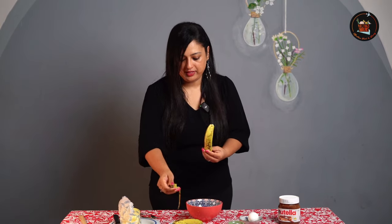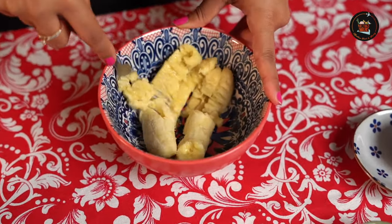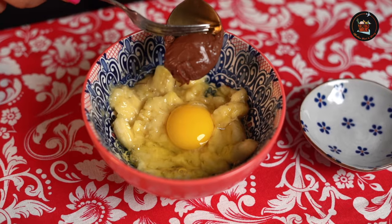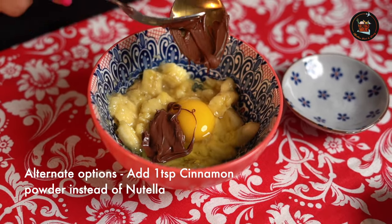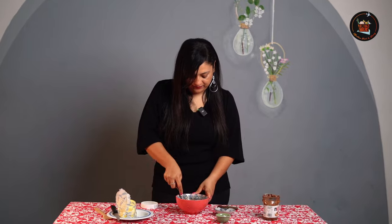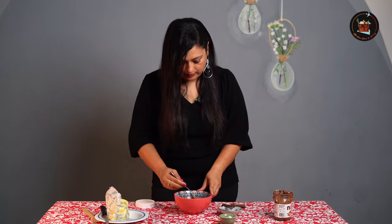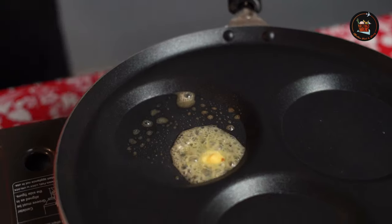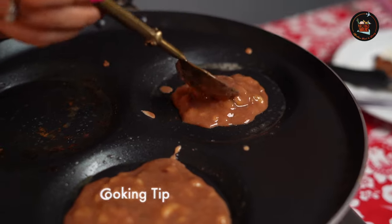Let's start with peeling and mashing the bananas — I love this, it's a stress buster for me. Let's crack open one egg and add a little bit of Nutella. If you don't have Nutella you can completely skip this. Add a pinch of salt just to balance the flavours. Let's add some butter and start with the first one. Make mini pancakes to prevent them from breaking.